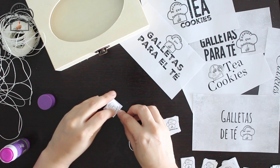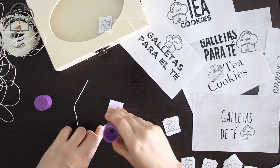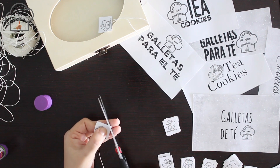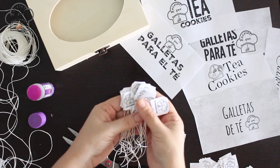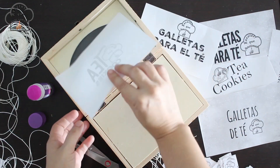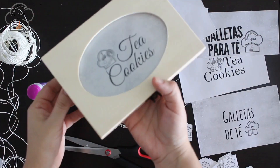Once you have the labels cut out, all you have to do is attach a thread — which can be sewing thread or even a cord. I am using the typical kitchen twine used for tying meats. Once all the labels are ready, I came up with a fantastic gift idea: I bought a plain wooden box at a craft store and personalized it with a label as well.